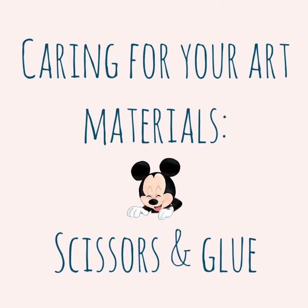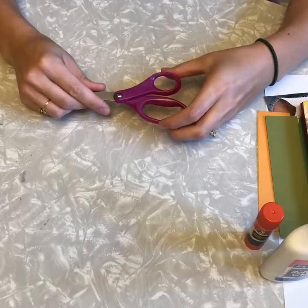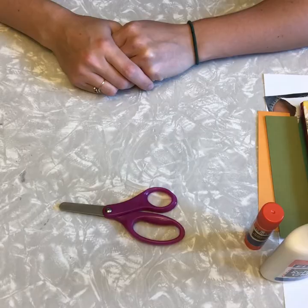Let's talk about cutting and gluing. First things first, scissor safety. It's always best to leave my scissors closed and on the table when I'm not using them. If I need to take my scissors to another space, I can carry them safely by keeping them closed and holding the tip in my hand like this. I also need to make sure that when I'm cutting I keep my scissors in my own space. These rules for safety ensure that nobody gets hurt from the blades of the scissors.